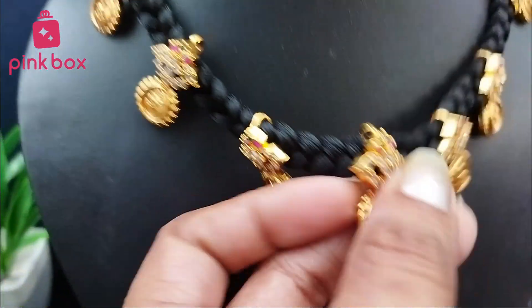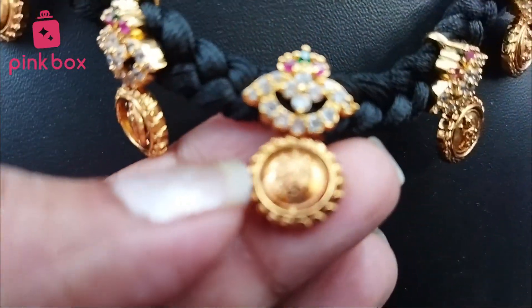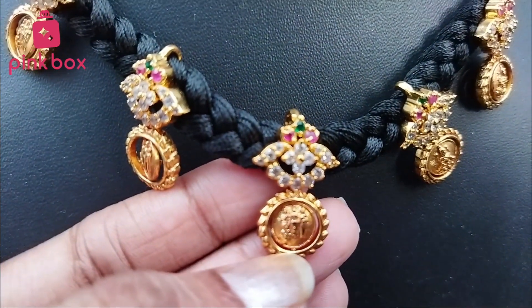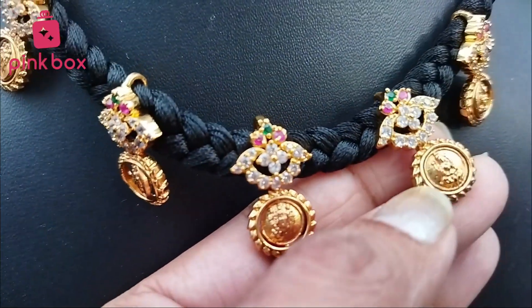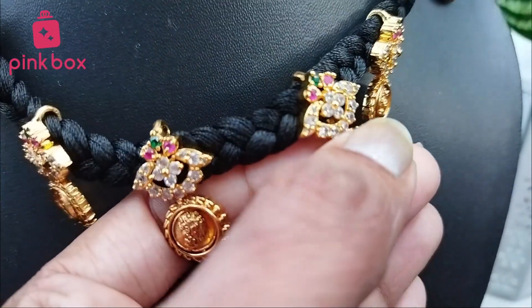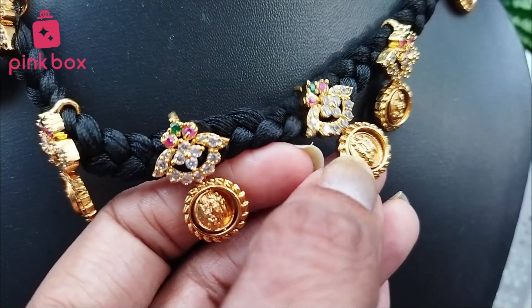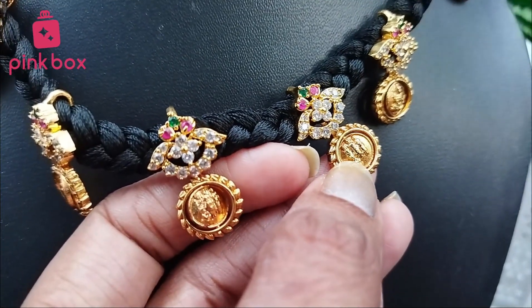See here, this is completely Ram Parivar and Lakshmi idols given. See the design — this is a combination of flowers and kasu. You can observe here: Ram Parivar, kasu, Lakshmi goddess given, flower and Lakshmi goddess.